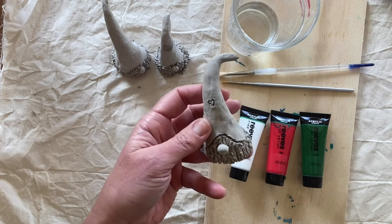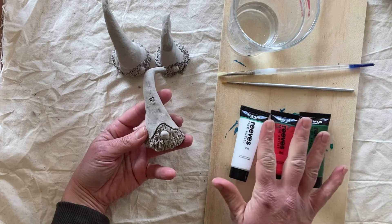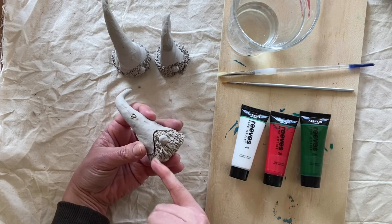It's nice and dry and ready to paint. All I'm going to do is paint my little gnomes here with some acrylic paints and leave to dry. I like to do at least two coats, especially getting in amongst that beard.